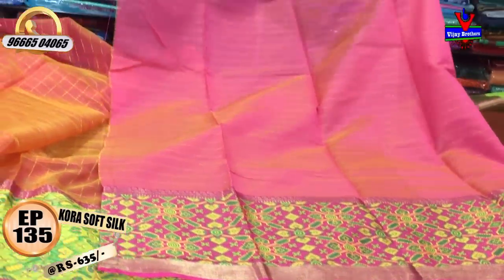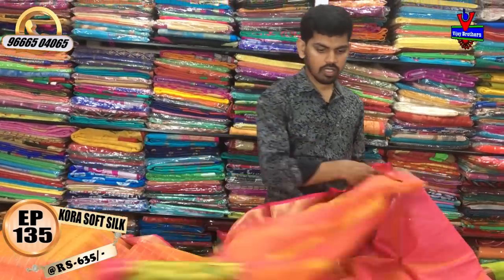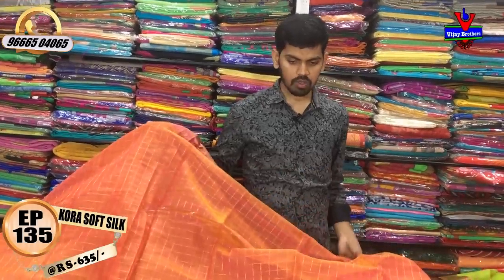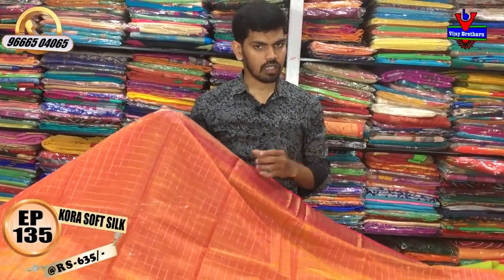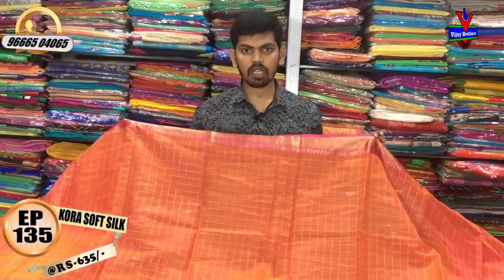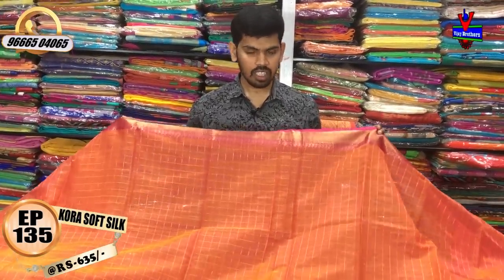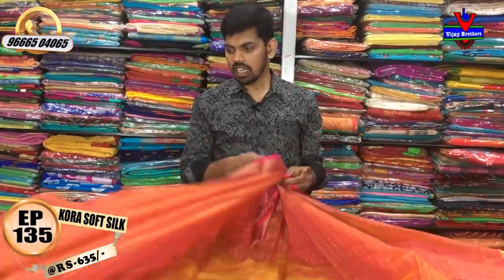We have a blouse for regular wear and shopping purposes. We have a lot of fancy styles at a low rate. We have a lot of different colors. The cost is 635 rupees. With the next color variety in summer, we have a special design.